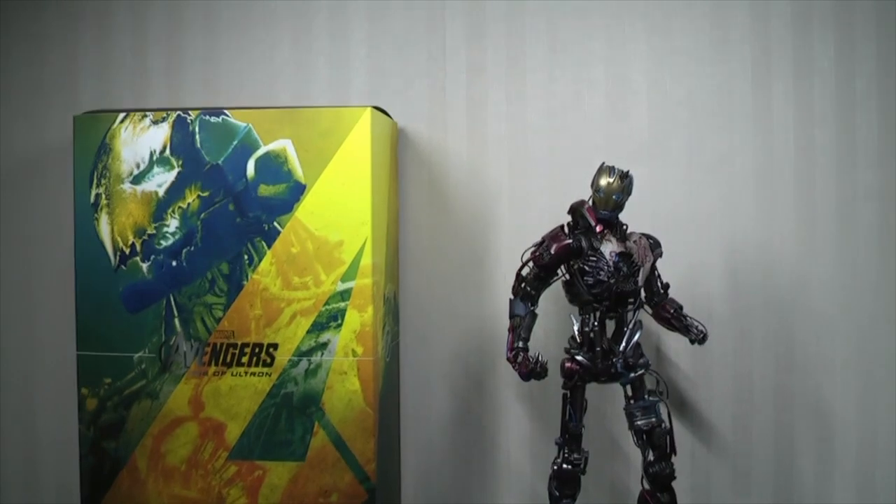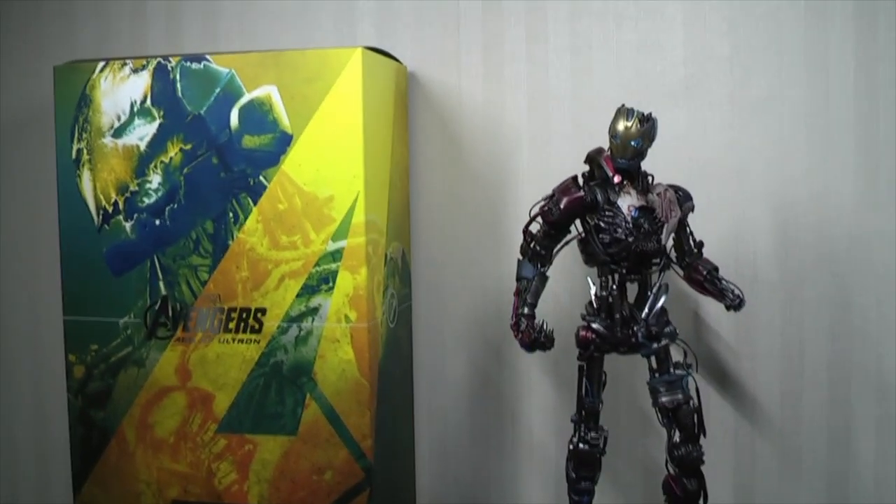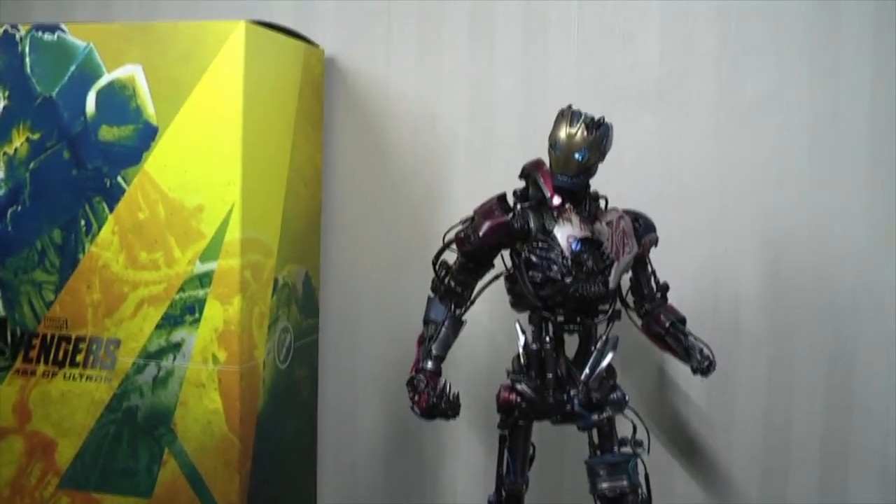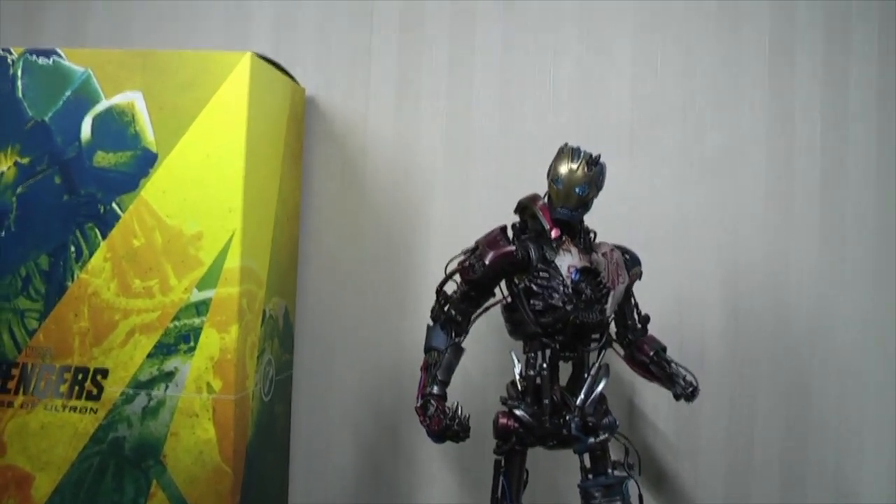Hi everyone, BudgetsDark here, thanks again for tuning in. We are checking out this Ultron Mark 1 and it has suddenly become one of my favourite pieces that Hot Toys have made so far.